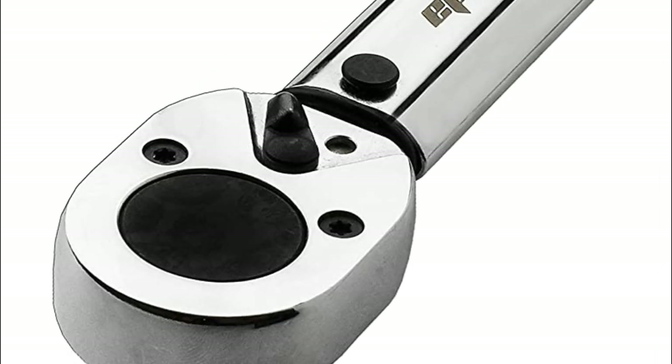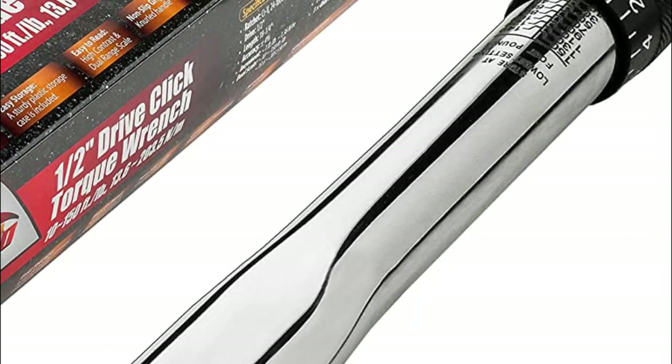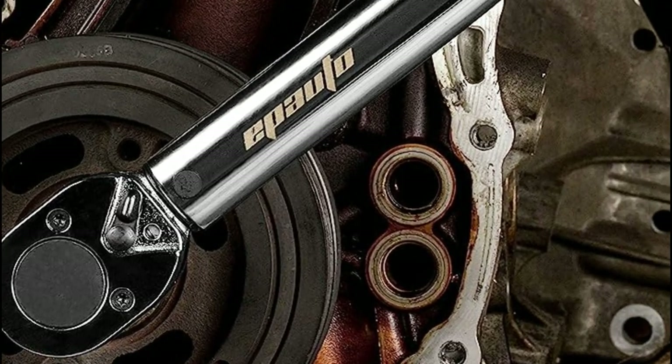So, get ready to level up your DIY game as we reveal tips, tricks, and insider knowledge about torque wrenches that will take your craftsmanship to a whole new level. By the end of this video, you'll be a torque expert, equipped with the knowledge to tackle any task with confidence.